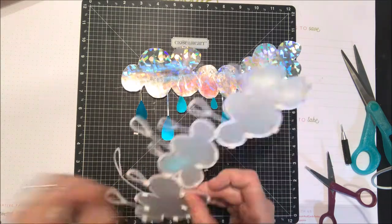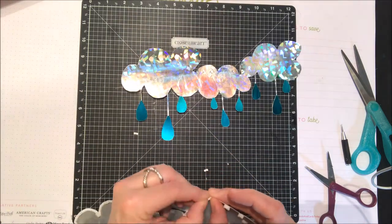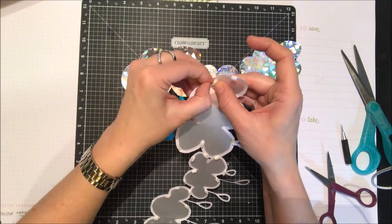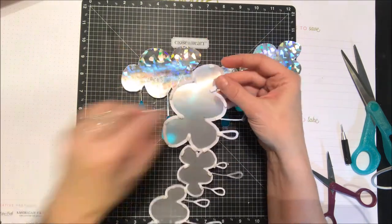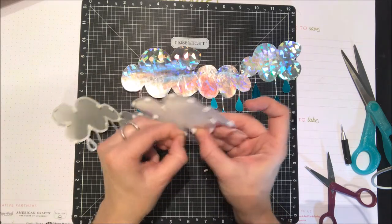You won't be able to see the complete shimmer of that silver foil, but you will get the effect of a cloudy cloud. Otherwise you'd have the white still showing through from the cardstock underneath, so that silver foil adds just a nice little texture.